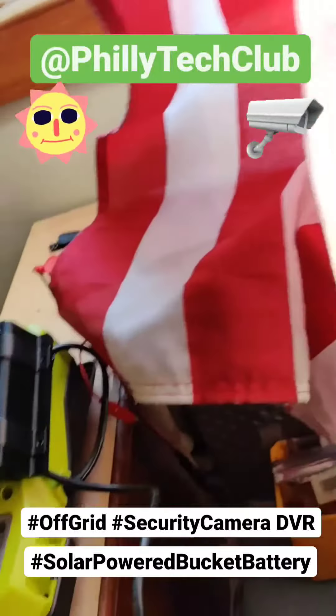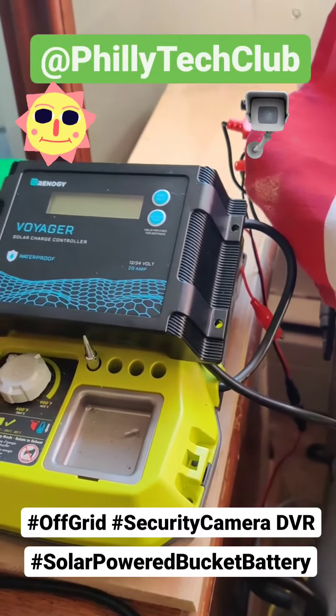With a solar panel alone you need something that protects your battery, disconnects, and doesn't overcharge it.